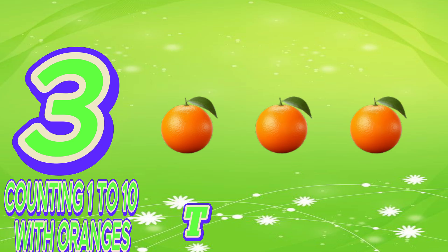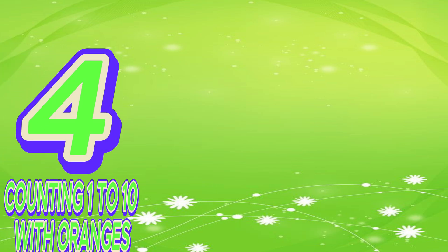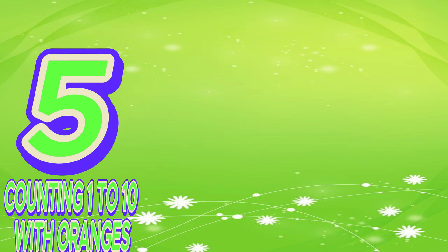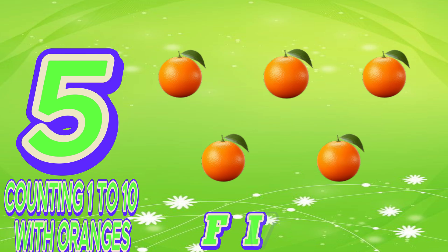Three. One, two, three. T-H-R-E-E. Three. Four. One, two, three, four. F-O-U-R. Four. Five. One, two, three, four, five. F-I-V-E. Five.